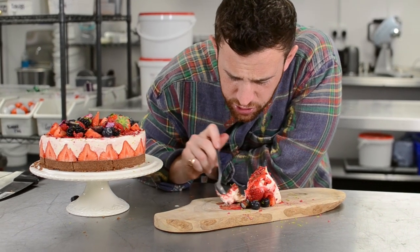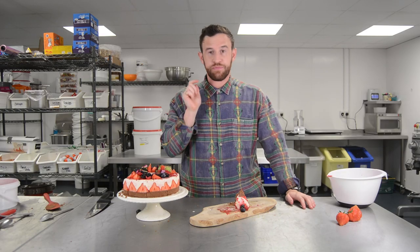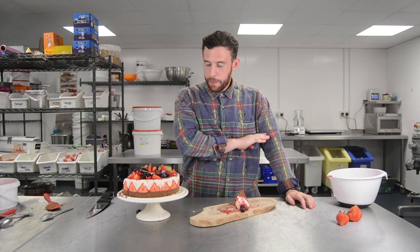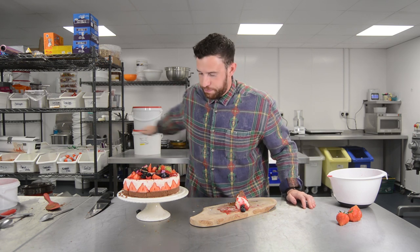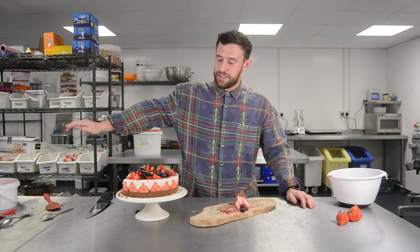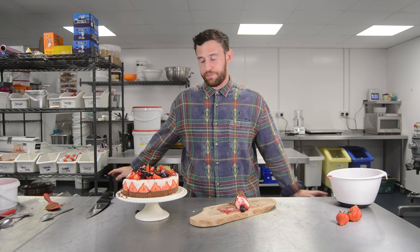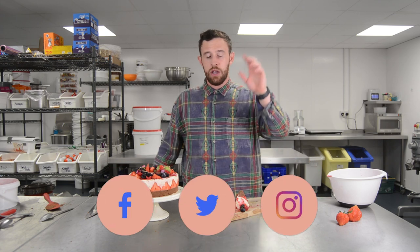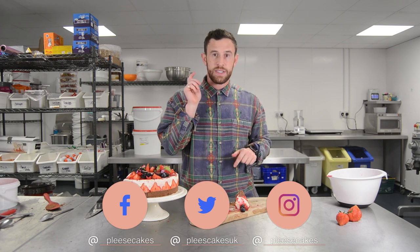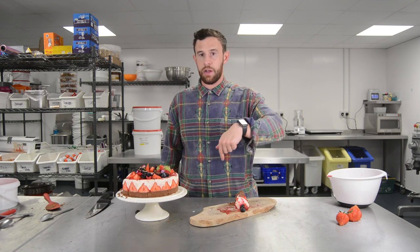So good. Just trust me when I say that is a goer — check it out, it's really, really easy to make, really simple, looks beautiful, tastes great. Subscribe and comment below, let us know your thoughts, and I'd love to see your creations — tag us on Instagram at Please Cakes. Any questions in the comments below.